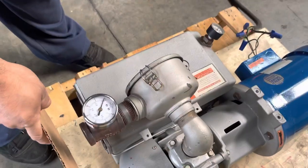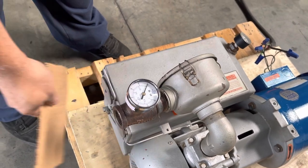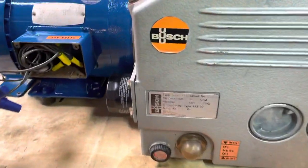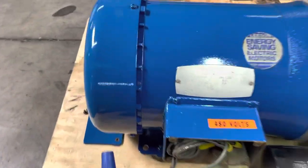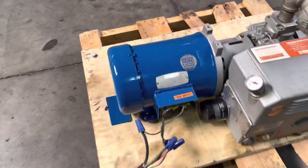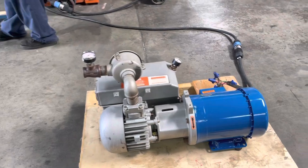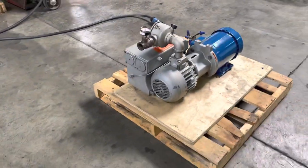See the gauge right here? It goes up to about 27, 28 inches. I'm going to turn it on — okay, it's on. That is a Busch three horsepower rotary vane vacuum pump.